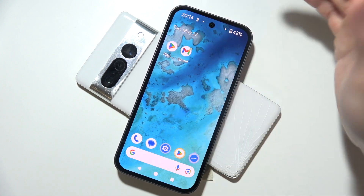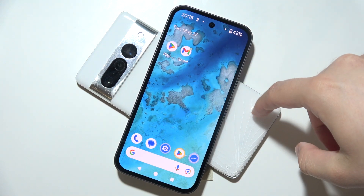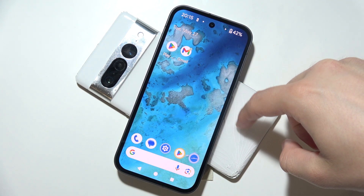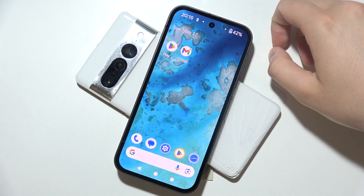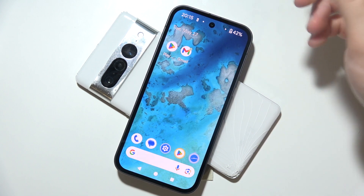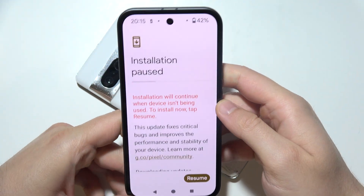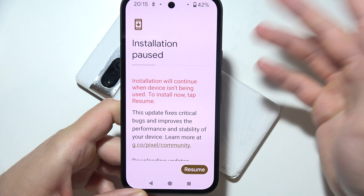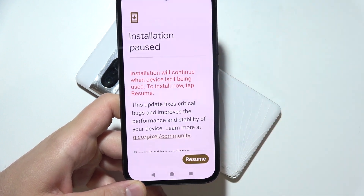You have to be sure that you align the second device properly, because when your phone does not detect any other device, the battery share will be turned off. And the last thing you can do is basically just check for a software update — be sure that you have the latest one, because sometimes there's a system glitch or an outdated software version.